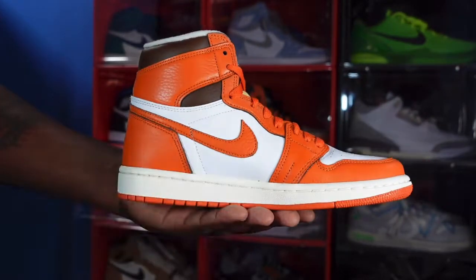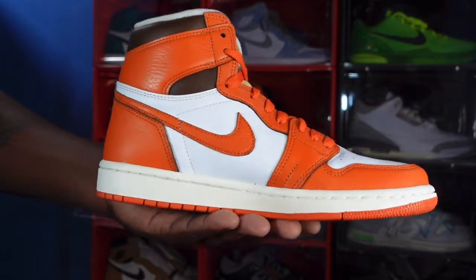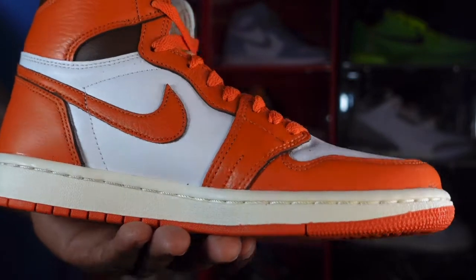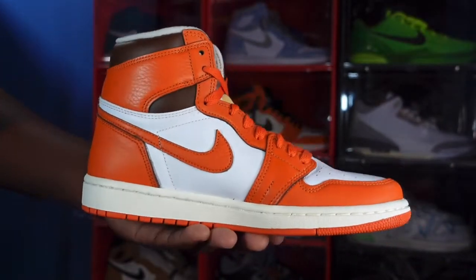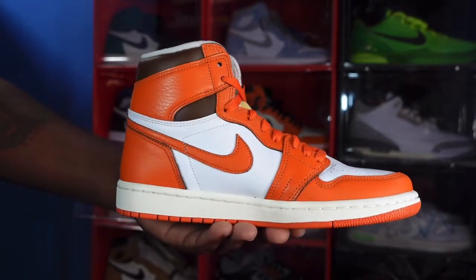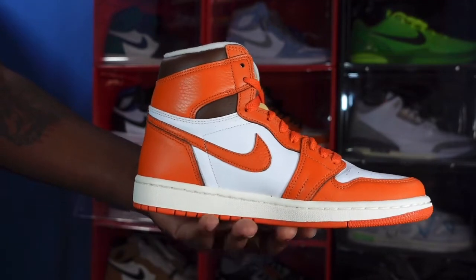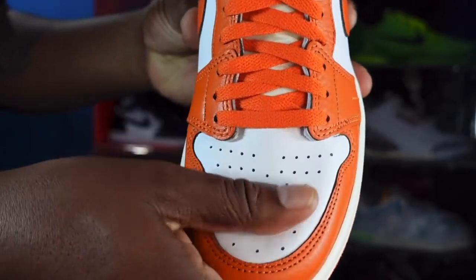The heel also goes down the lace eyelets and right here on the side panel. One difference from the majority of the women's Jordan Ones — you do have a stitch line right here; not sure what it means, but it's the first time I've seen it. It's different, but I guess it doesn't really matter. You have the white color blocking on the quarter panels, just like on the other side, and that sail color midsole with Starfish at the very bottom.